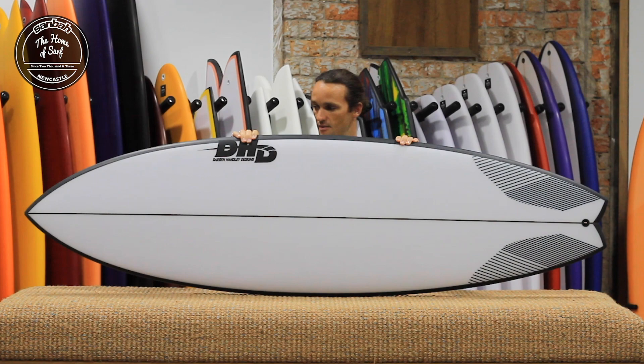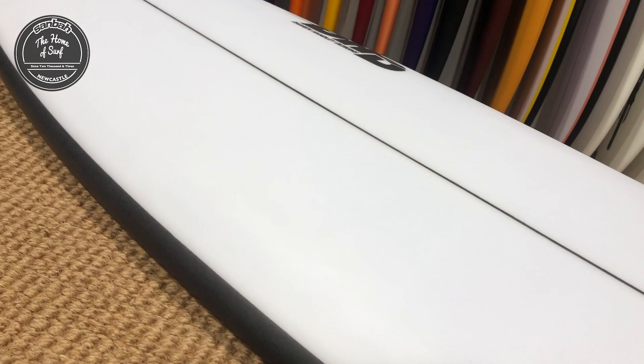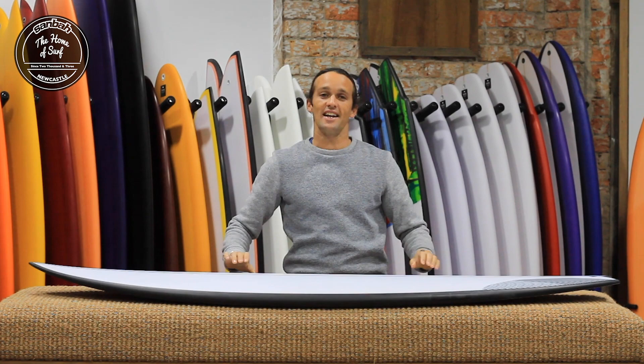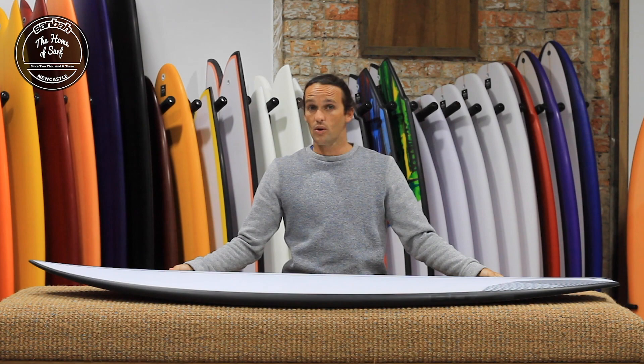Everything else is the same as the typical Black Diamond — it's got all those nice user-friendly features, a lot of volume up front, a lot of foam under the chest and under the front foot for easy paddling and easy speed generation. Definitely a paddle machine. If you're looking for a really user-friendly, easy-to-surf board and you want to ride something relatively short, comparatively to say a mini-mal or a longboard, this is definitely something you should be looking at.